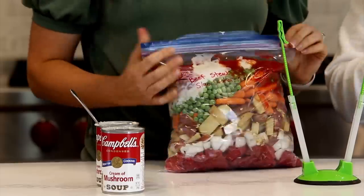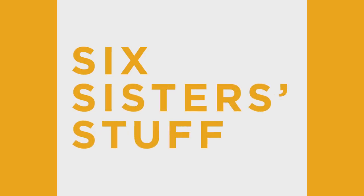Hey guys, welcome back to Six Sister Stuff. Today we are making eight freezer meals in just one hour. I'm Kristen and I'm Camille, and today we are sharing some freezer meals that are near and dear to my heart.